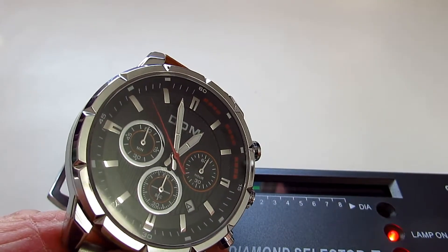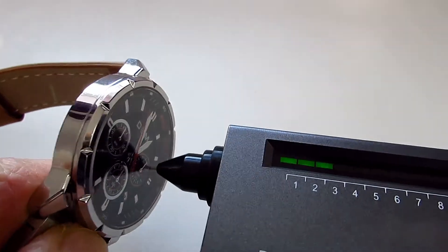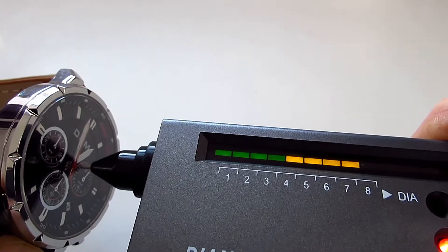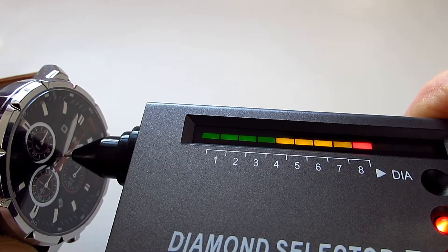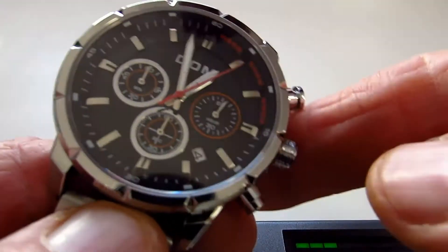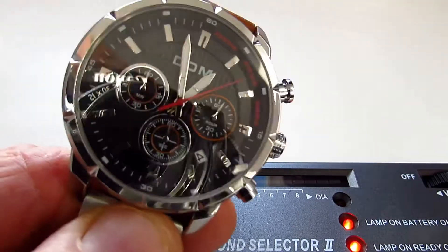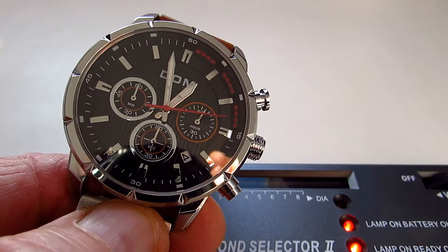Dom have put a sapphire crystal in the glass on this. If I just do a little test for you so you can have a look — there you go, and hopefully you can hear it bleeping away merrily. When you consider that this watch has cost 18 pounds and a few pennies, that is incredible value.